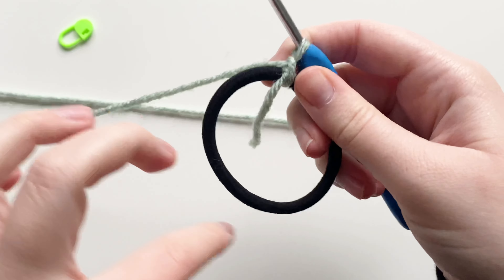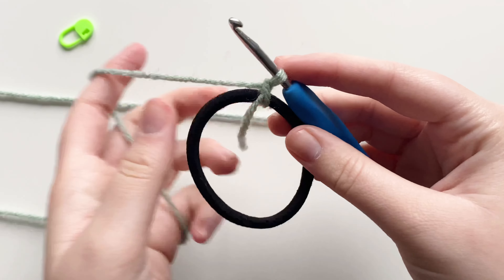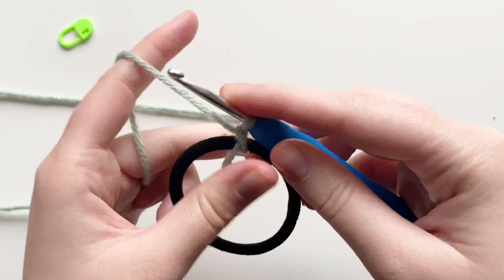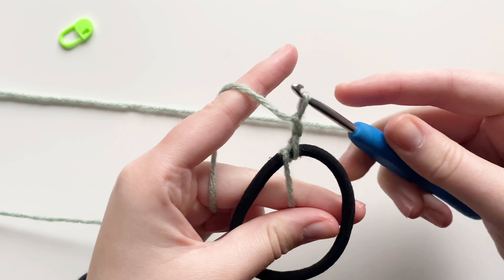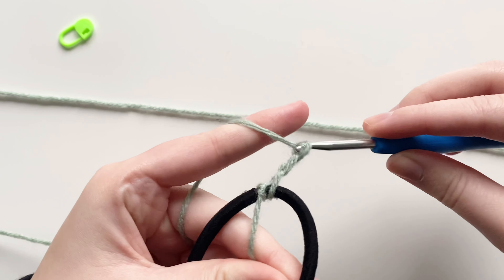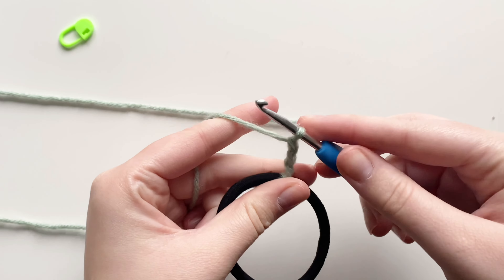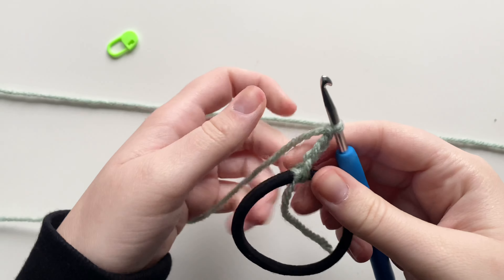Now it's secured — give it a little tighten. We're going to start with our double crochets, crocheting around the entirety of the ring. Let's start with three chains to prepare: yarn over, pull through the loop on your hook — do that three times.